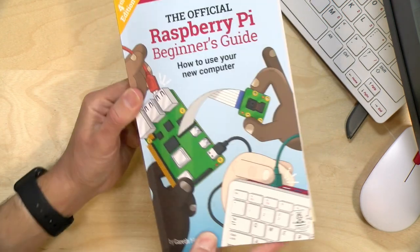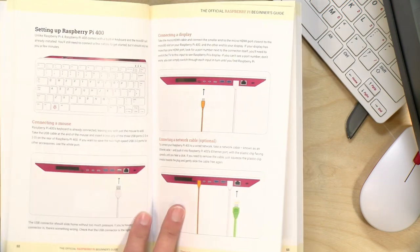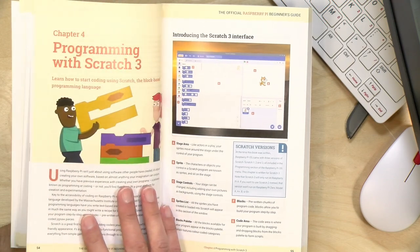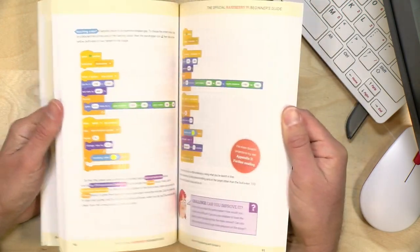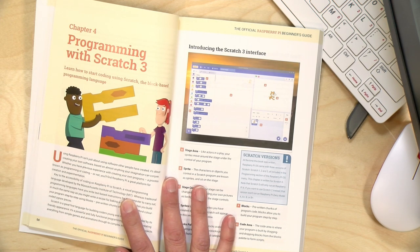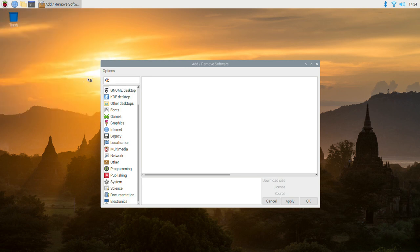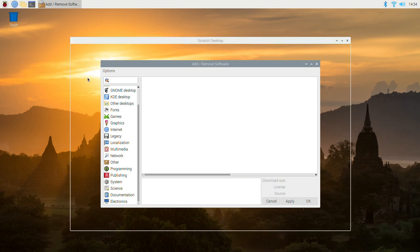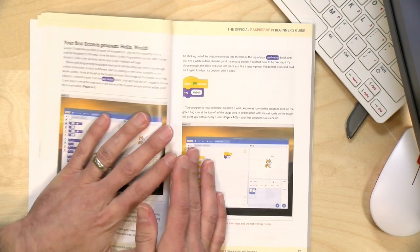The coolest feature of the kit in my opinion is the book — the Official Raspberry Pi Beginner's Guide. It takes you through the entire process of getting set up, including plugging in components and all the different software applications you encounter when you first boot up. It's got a lot of detail on programming, great for kids and adults. You can start really simple using something called Scratch — you'll find all the applications it refers to on your start menu. Go to Programming and Scratch 3 and you can get started right away.